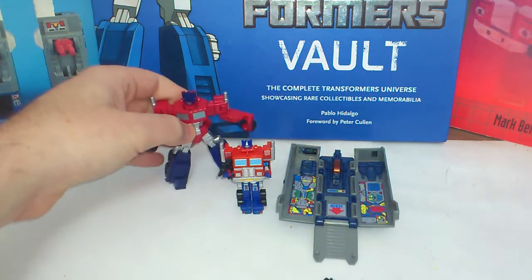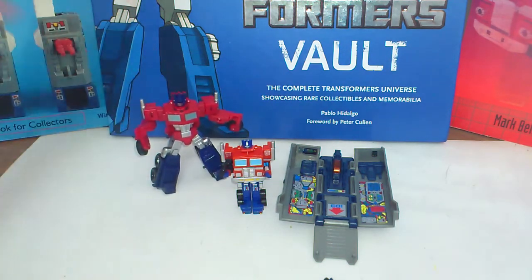Of course he's huge next to him, but that gives you a nice, very accurate size comparison.